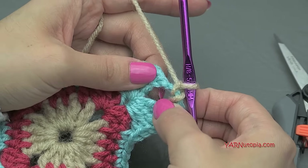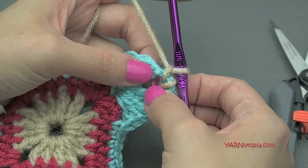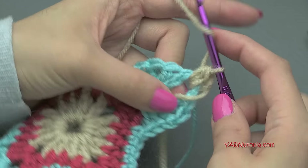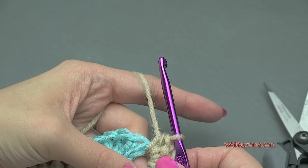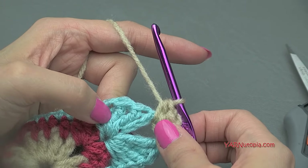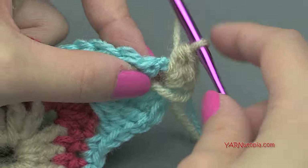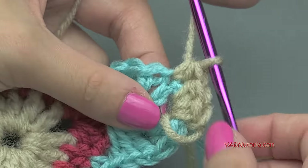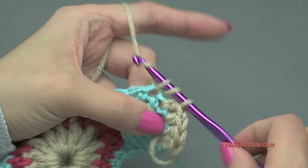In this corner chain-two space, we are going to put two half double crochets. Yarn over, go in, yarn over, pull through, yarn over, pull through three — that's one. And again, yarn over, go in, yarn over, pull through, yarn over, pull through three — that's two. So there are two half double crochets in the corner. Now we're going to put a half double crochet into the next three stitches. The chain-up-four from the previous round is a stitch, so yarn over, go into that chain-up-four, yarn over, pull through, yarn over, pull through all three loops. One, two, and three.